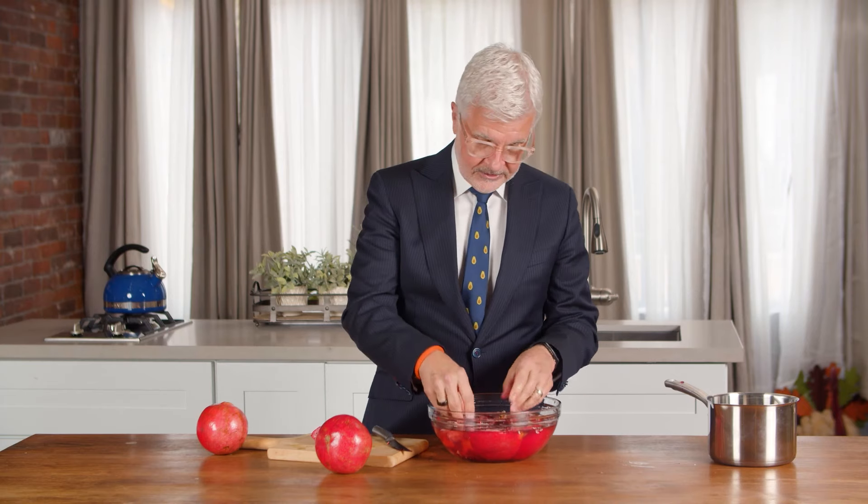In the end, you'll have a bunch of these deliciously tart, polyphenol-packed pomegranate seeds.